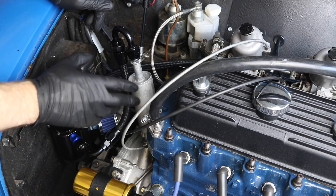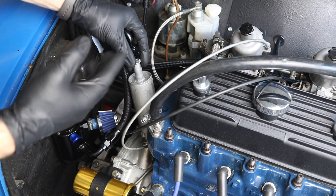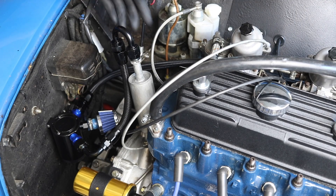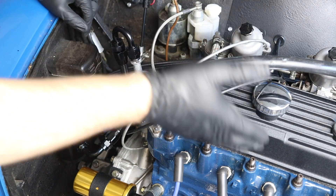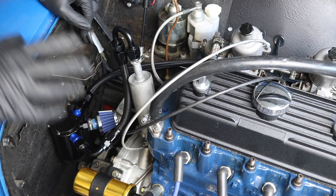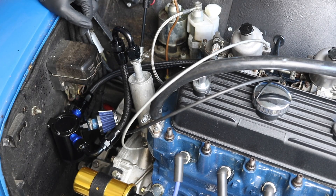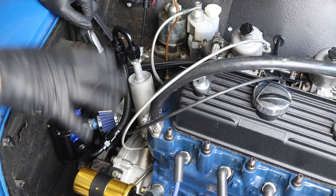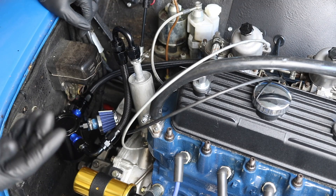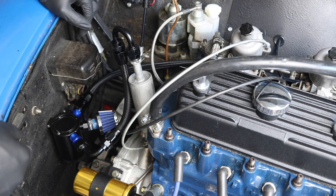On the other side I have the same concept — I've got an AN fitting welded on the timing cover breather, and then a hose running all the way back from the timing cover. All of these lines and fittings weren't terribly expensive — probably about $60 to $70 US dollars total. I'll put links to all this stuff in the description. I got about 99% of it from Amazon, so it should be available overseas as well if you're interested.